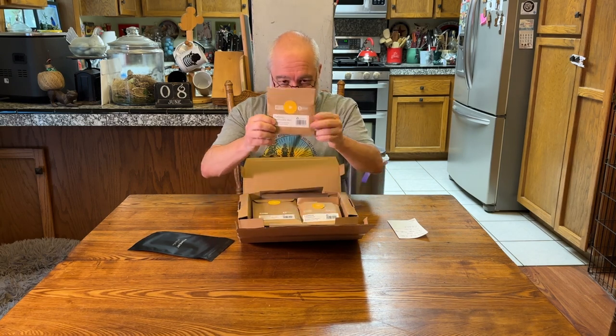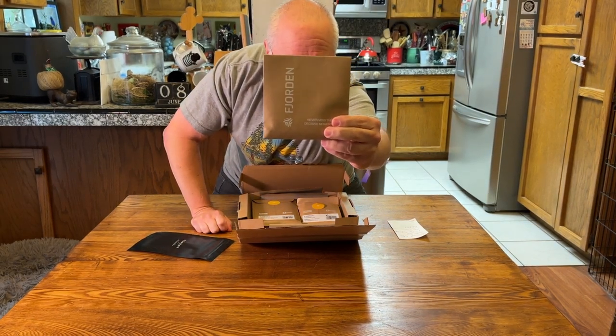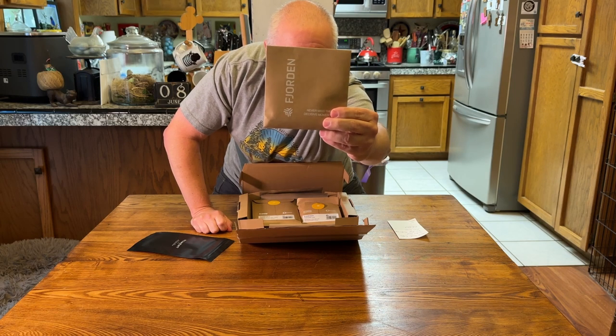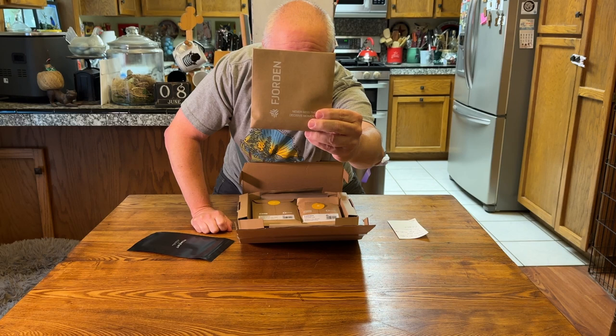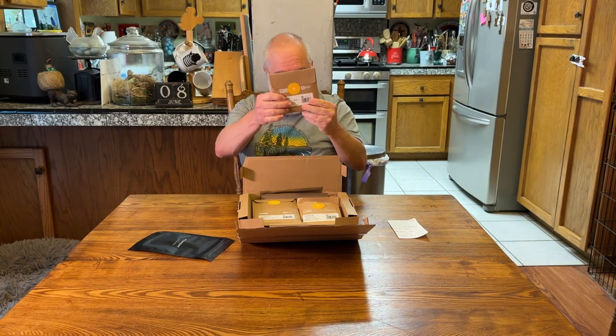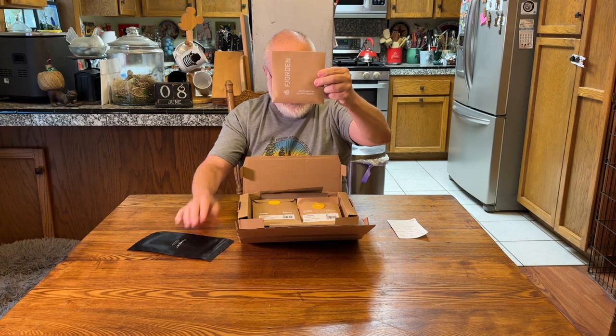They are 1% for the planet. Fjorden, I work for Tenkara USA — we make a tenkara rod for fly fishing and we are also 1% for the planet, so thank you for doing that as well. Everything comes in these sweet little envelopes. This is the Fjorden Rope Wrist Strap Black. Designed in Oslo, Norway, manufactured in China. It says on the front: 'Fjorden — never miss the decisive moment.' This is the strap; we'll open these things individually afterwards.